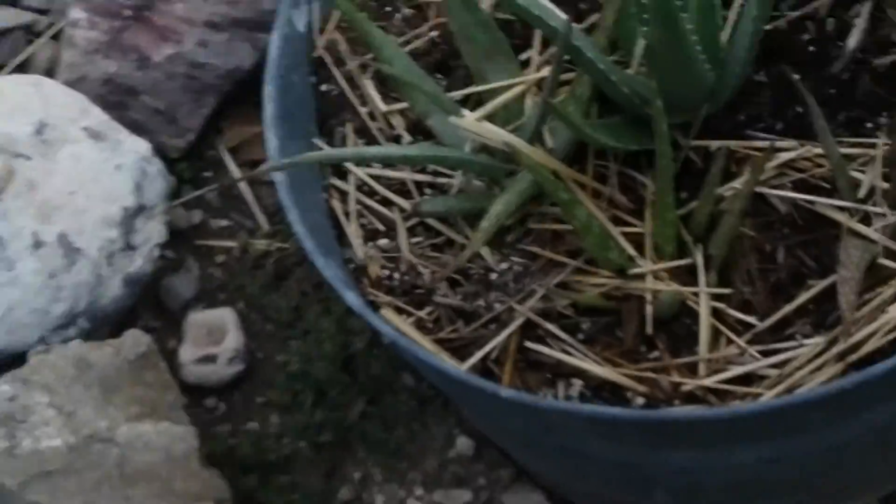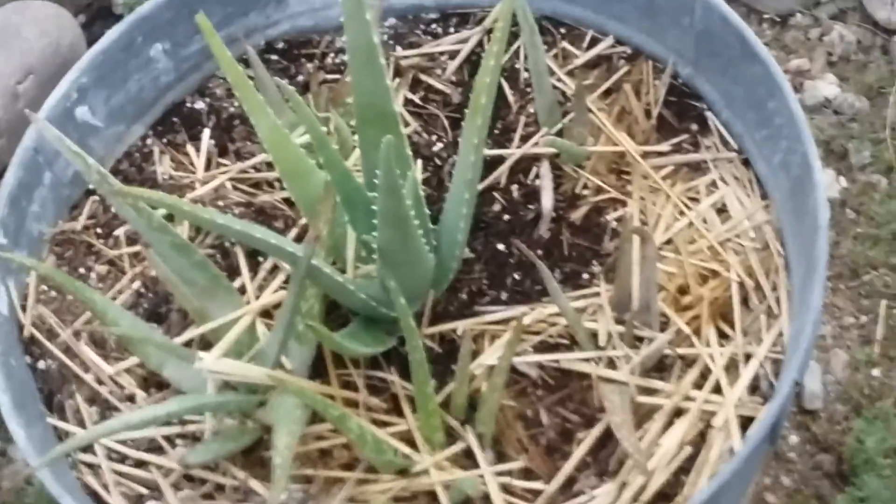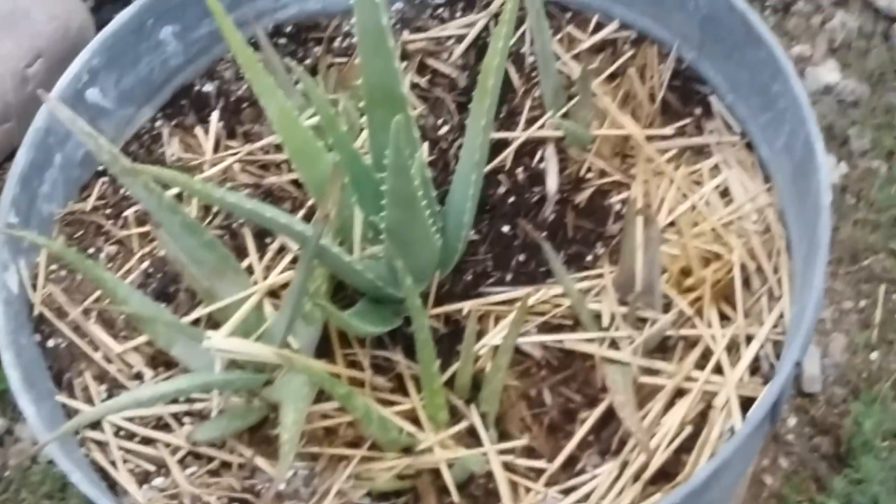I'm going to block the view so you guys don't see my location. And this is the aloe vera growing that we started from a cutting. Yeah, that's it for what we have!